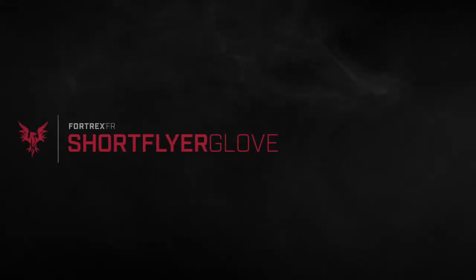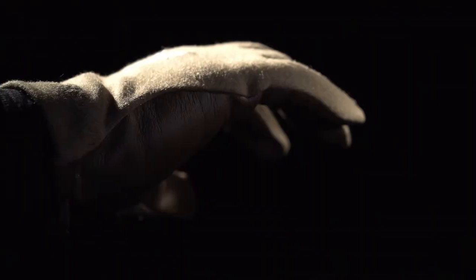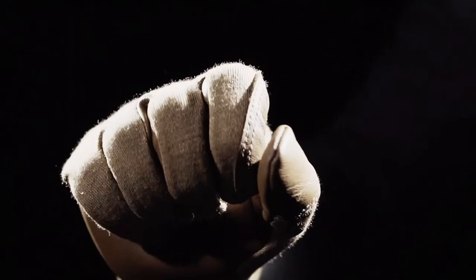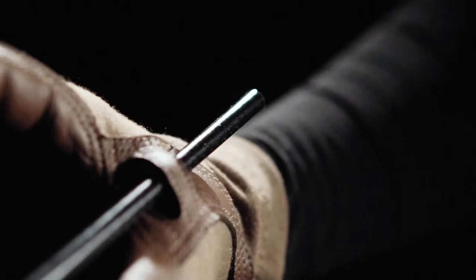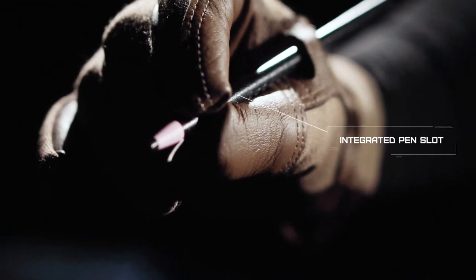The Fortrex FR Short Flyer Glove — a flight glove designed for aviation and ground combat, featuring an exclusive combat cut length and full leather palm, thumb crotch, and finger surfaces for added durability and protection. An integrated pen slot allows for hands-free writing instrument retention.